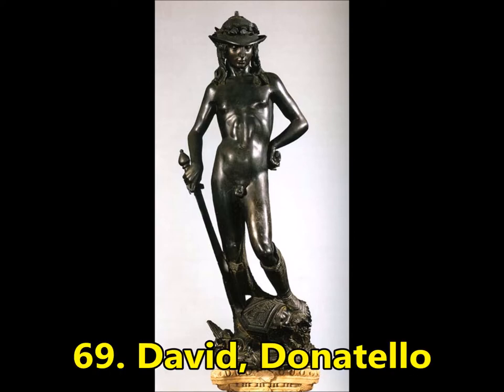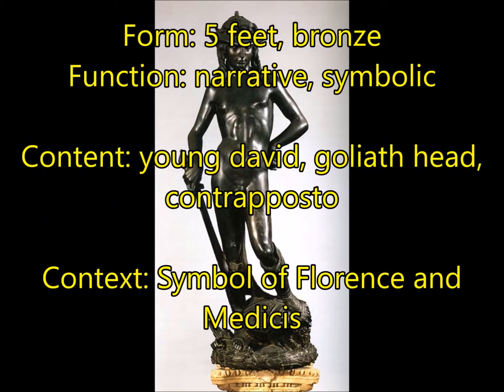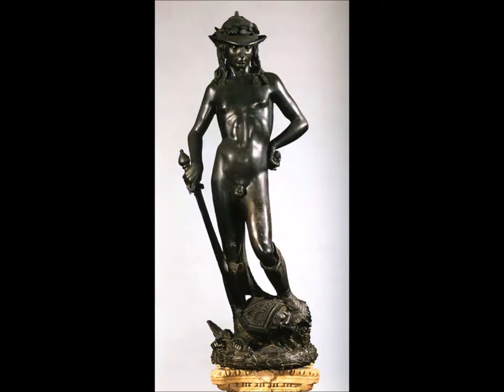Next up, you're going to have Donatello's David — not to be confused with Michelangelo's David. He is five feet tall and made of bronze. For function, this tells a story, a narrative, and is highly symbolic. For content, you have a young David with Goliath's severed head at his foot. He is wearing a hat and boots and nothing else, and is standing in contrapposto — that relaxed stance — which is a nod to the Greek and Roman style. For context, David was a symbol of Florence and also the Medicis. Florence had just won a great battle against somebody much stronger, and they identified with David defeating Goliath. The patrons are the Medicis.